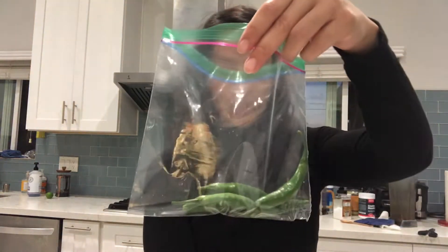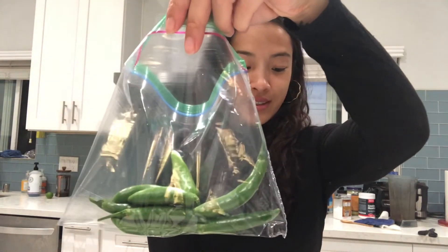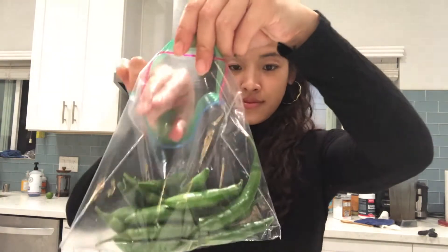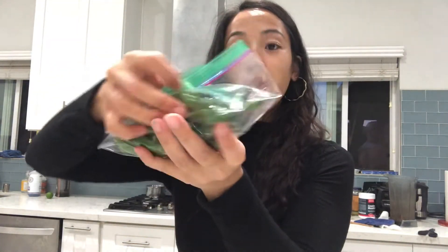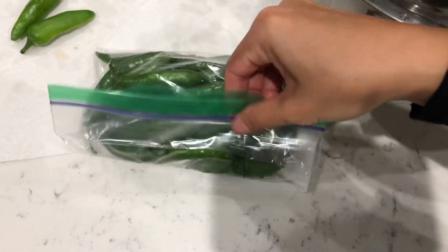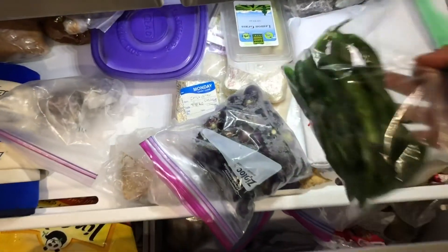All I'm doing is putting these in a ziploc bag. I've got a ziploc baggie full of the serrano peppers — just going to take all the air out like so — and then close it up and pop them in your freezer.